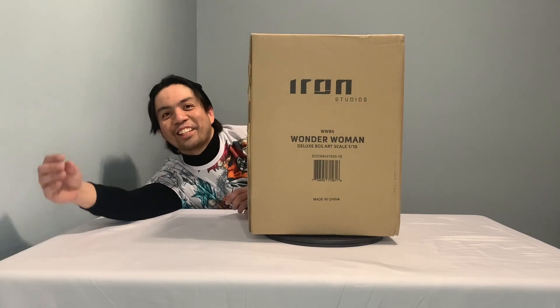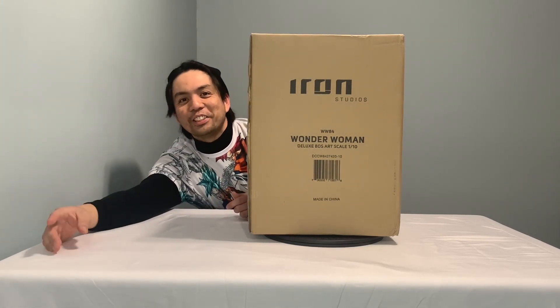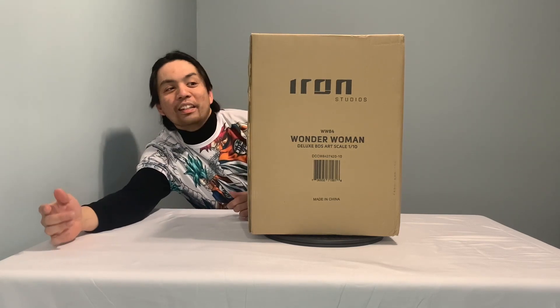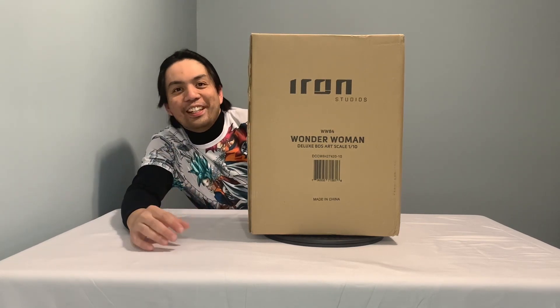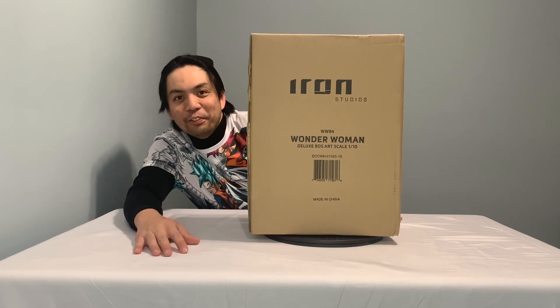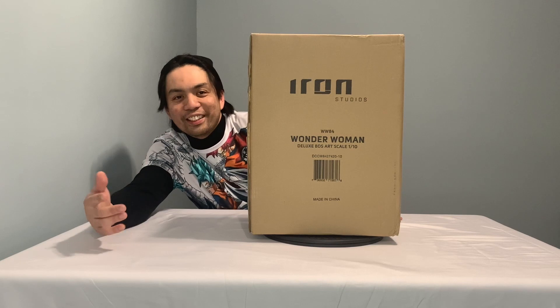Hey guys, welcome back to the channel. If this is your first time, I'm your host Joe. My wife finally let me buy a collectible statue after nagging her for a while — apparently nagging works both ways, guys, so try it out.